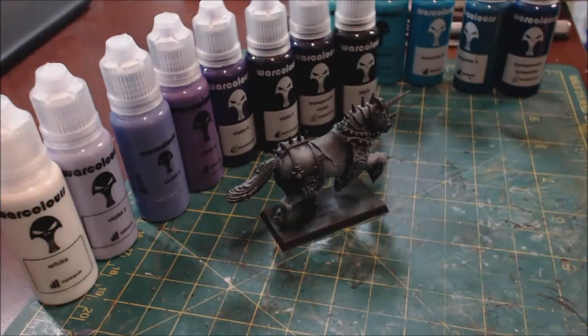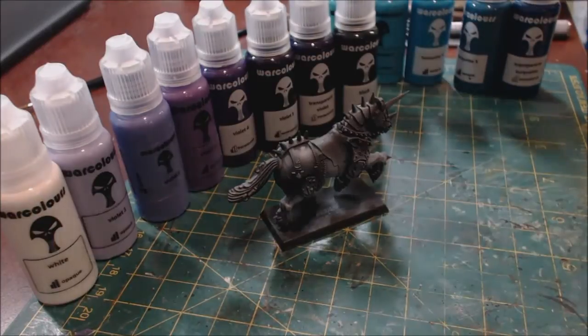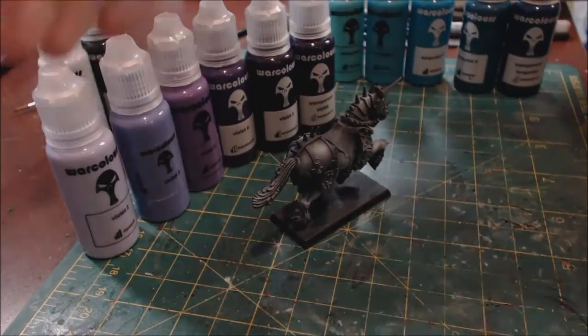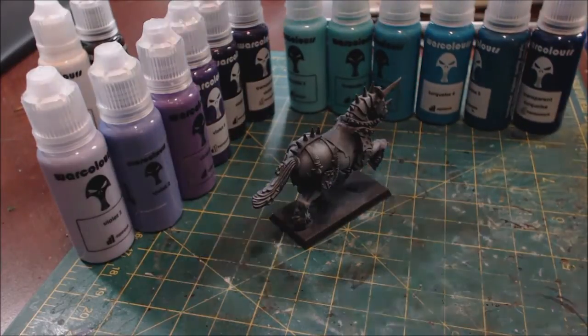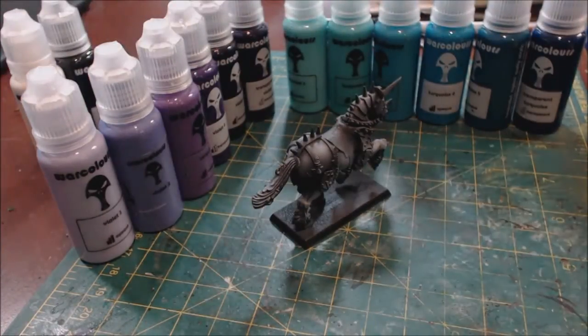I ordered two starter sets. I ordered the violet set because I'm obsessed with purples — they actually have two different purple sets, a purple and a violet set. That's another thing: the color ranges available are just amazing. Each of these starter sets basically has six colors in that range. I also picked up the turquoise set, which came with another white and black. I was fine with getting two of them since the white and black are very useful.